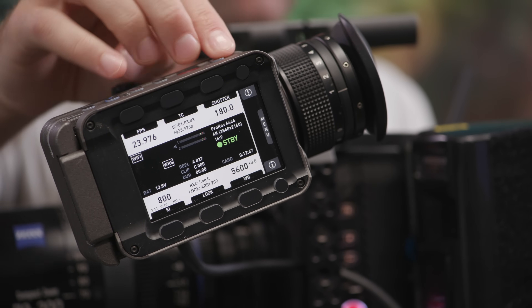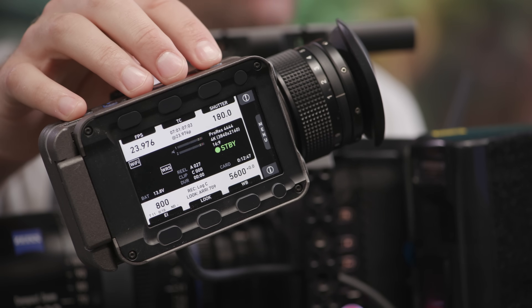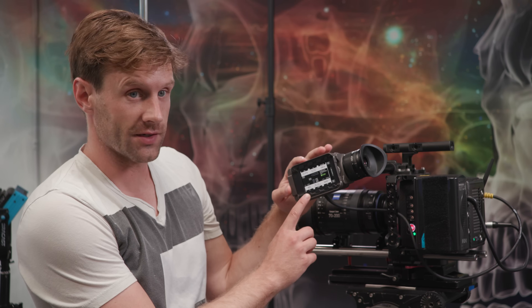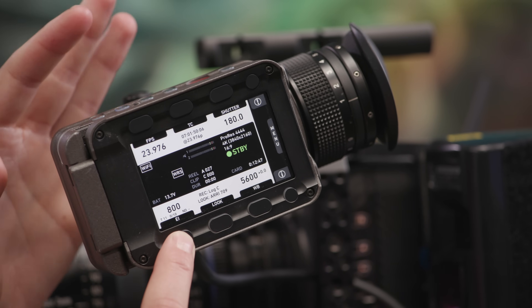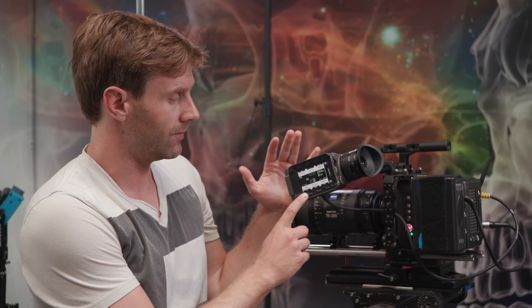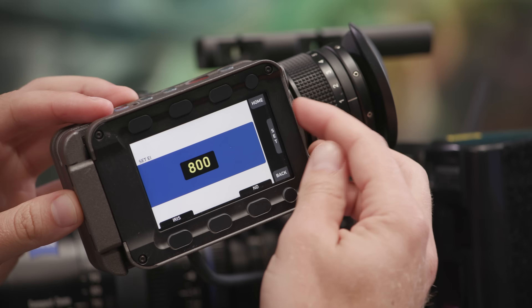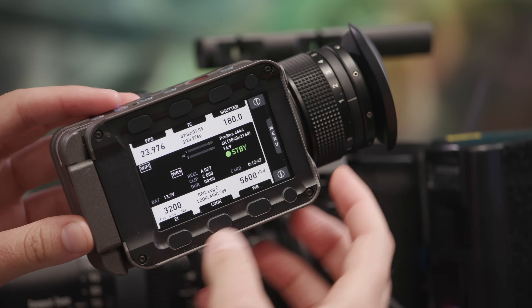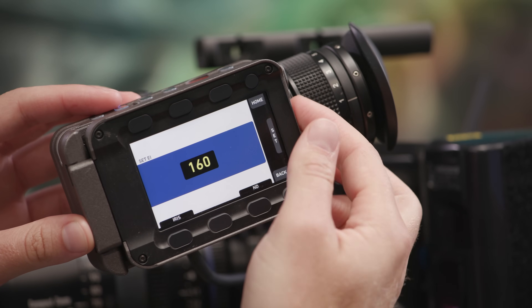You can also use this screen as a monitor itself just by tapping the monitor button, or use it for menu navigation — very simple. EI stands for exposure index; this is where you set the sensitivity of the camera. By default it's 800, which is about the baseline standard for the sensor. You can easily dial it up to 3200 or down to 160.